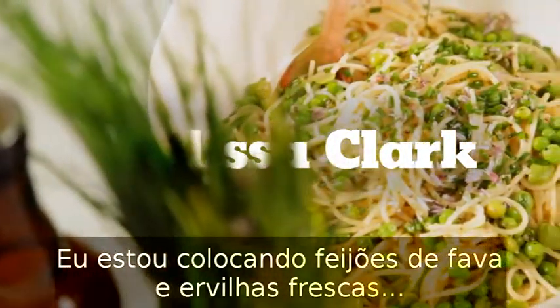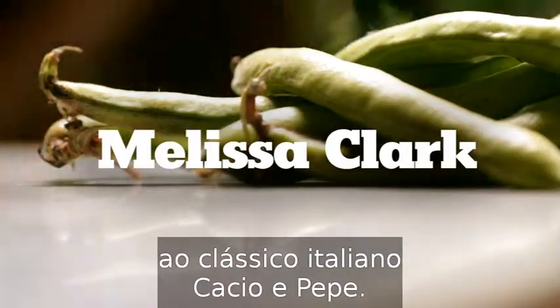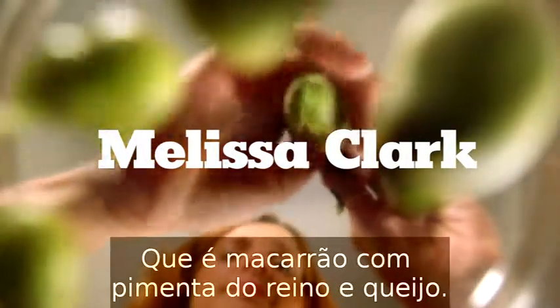I'm adding favas and fresh green peas to a classic Italian cacio e pepe — that's pasta with black pepper and cheese.